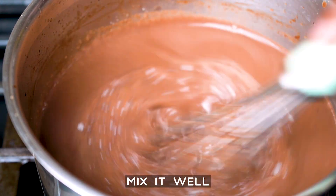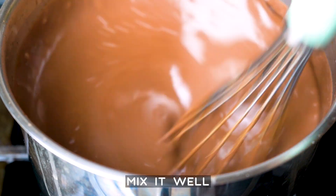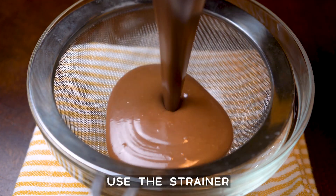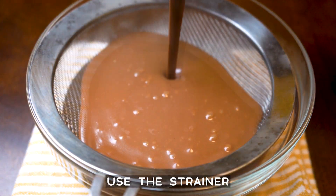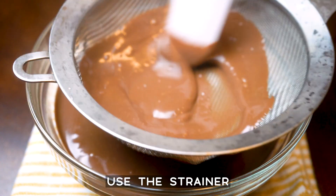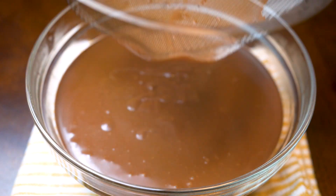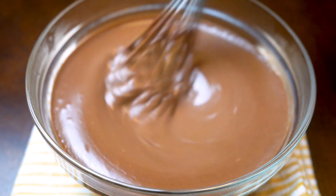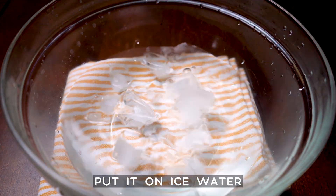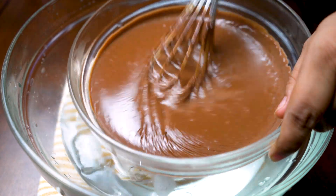Warm water. Heat up the water. 2 cups of water. Pour the water. Add 2 cups of water.